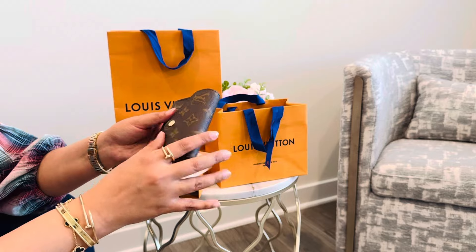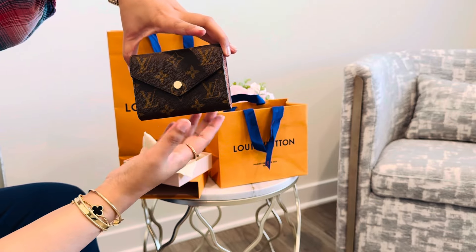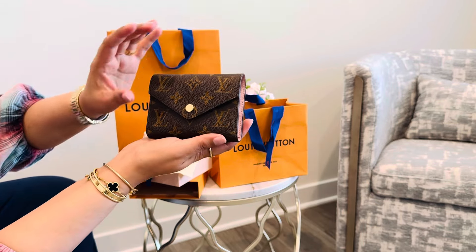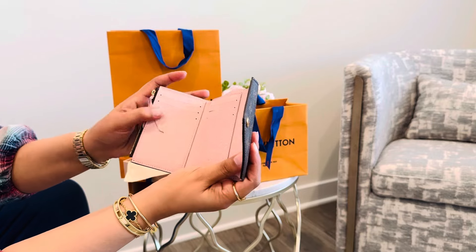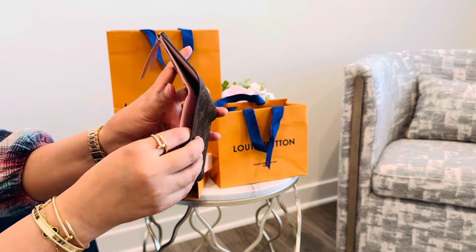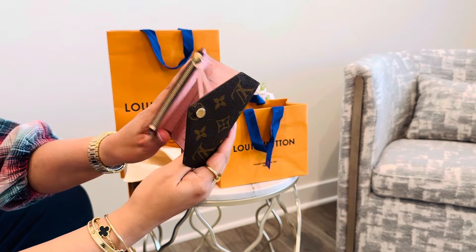This is what it looks like — it's a decent size. The one I use currently, the green one I showcase in every video, is a tad bit smaller than this one, but it's been pretty beat up after two years of use. I was deciding between this and the Sarah wallet, which is a full-size wallet, but I've been using smaller bags.